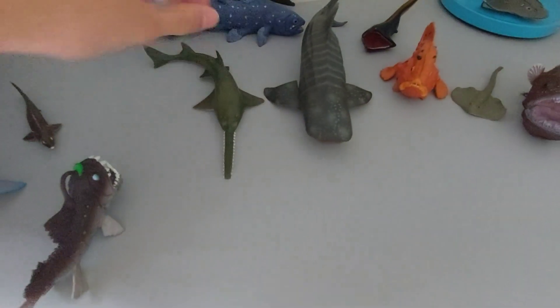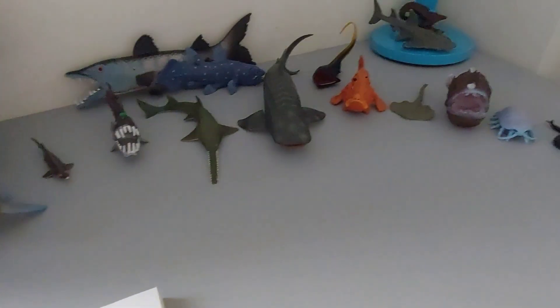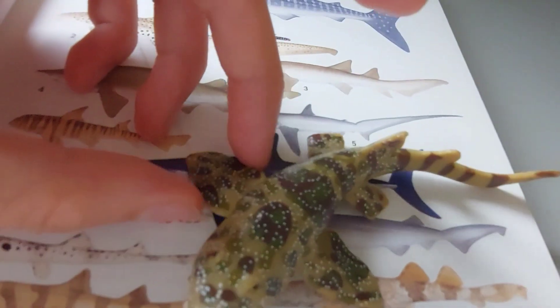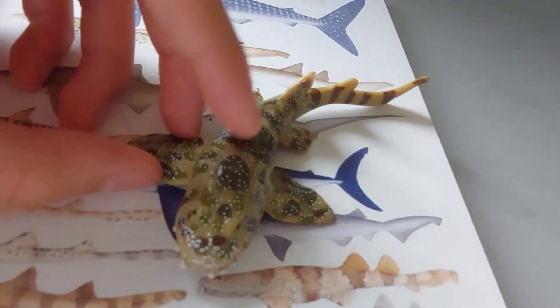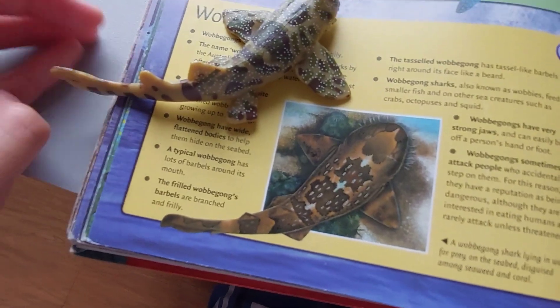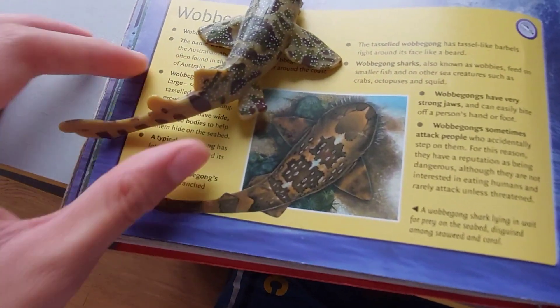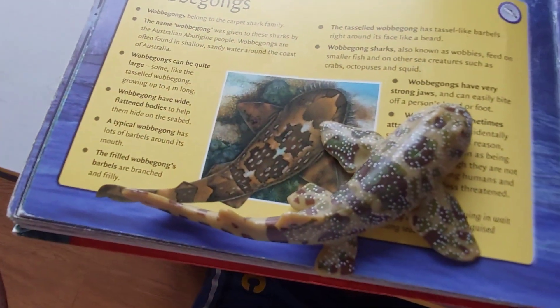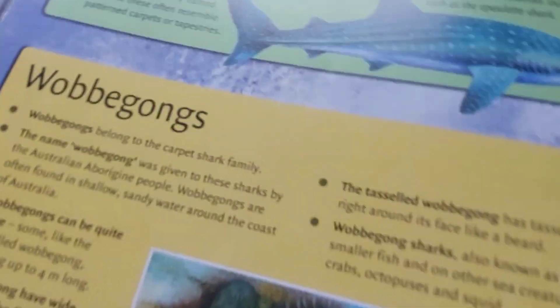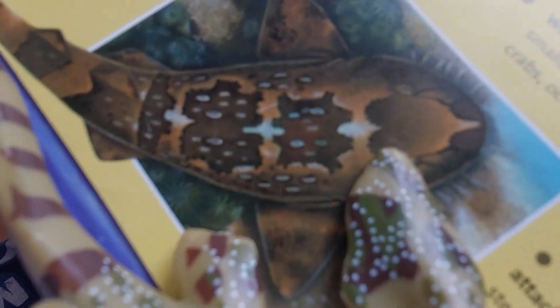In here, this is a ray — the sawfish. But sharks also have spiracles on some occasions. So basically this wobbegong is not so accurate. Here is the image that resembles this toy — very similar. However, this image is also inaccurate because of the lack of spiracles.